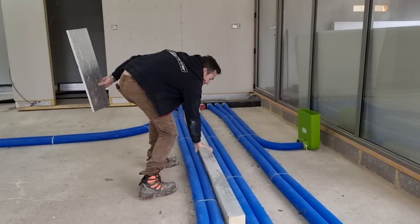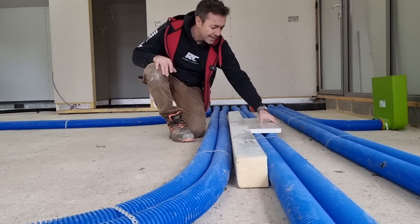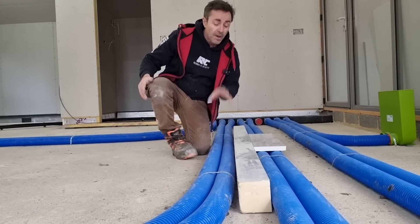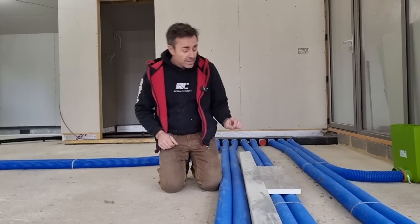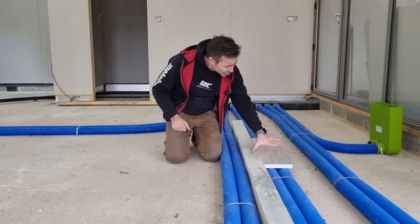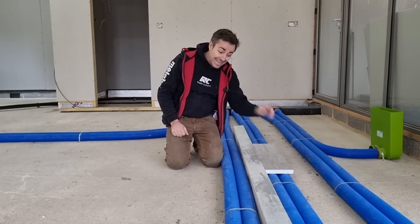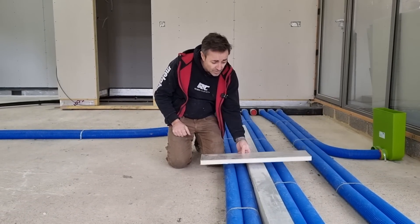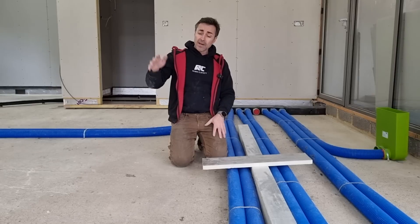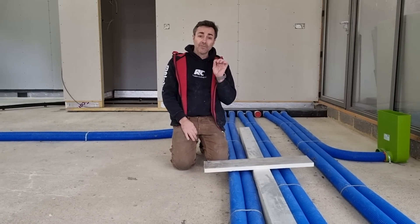Let's put a piece here. And then where the pipes are, I'll just loosely lay some 25 millimeter — that'll get me up to the same level. We've then got some aluminum sheet, which will actually go over the top to support the next layer of PIR, which is another layer of 25 millimeters going over the top. So the overall thickness of PIR on our slab is 125 millimeters.